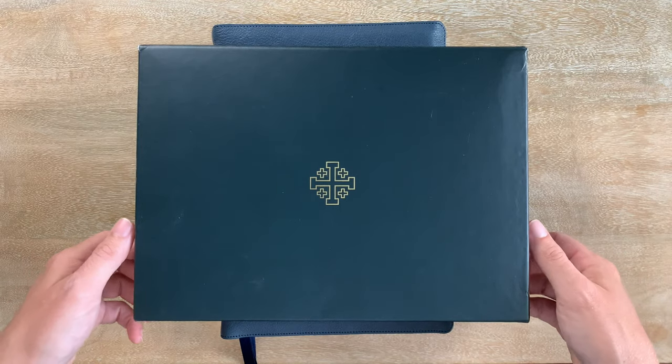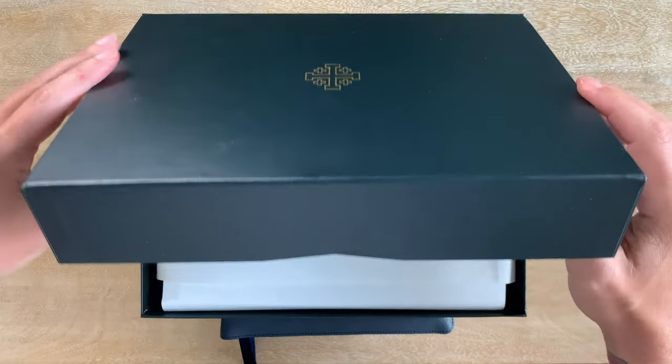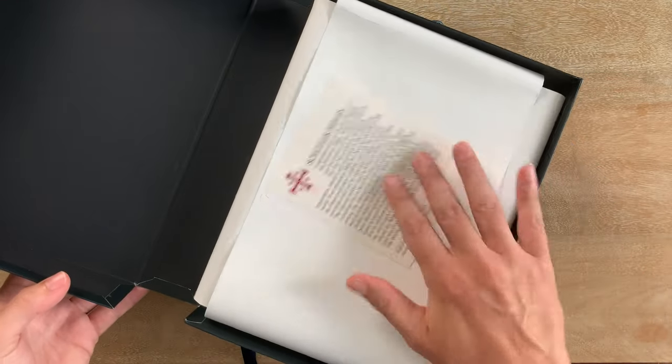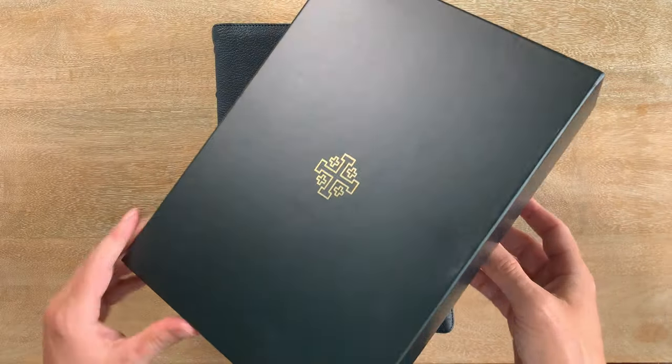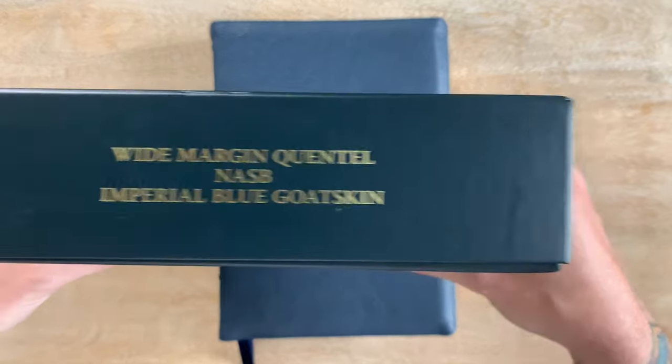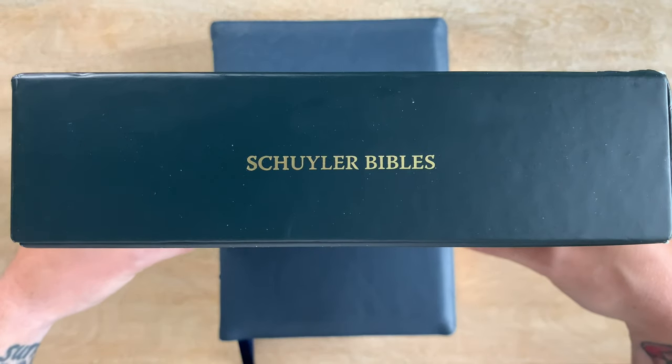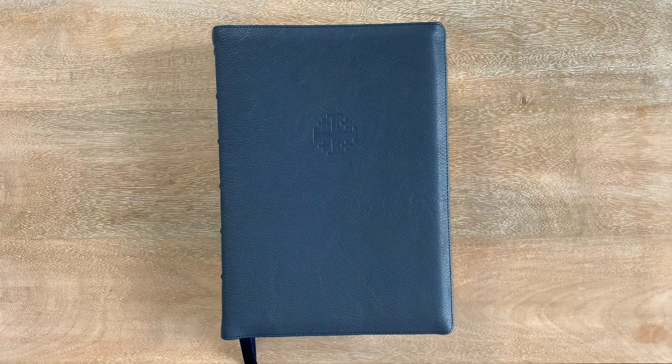First things first, here's the box. This is the first clamshell box I've gotten from Schuyler — not a two-piece. There are the wrappings and the card from them. It says Wide Margin Quintel NASB Imperial Blue Goat Skin. Really clean box. Schuyler Bibles — there it is.